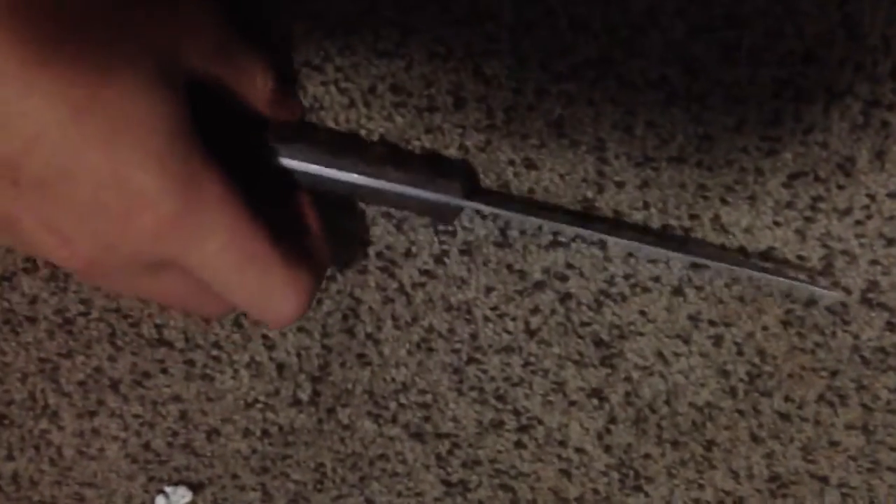Hello everybody, today I'm going to be showing you a bushcraft knife that I've just made in my shop. This is some 440C stainless steel. This is at like a surgical sharpness right here. It's definitely something not to be messed with.